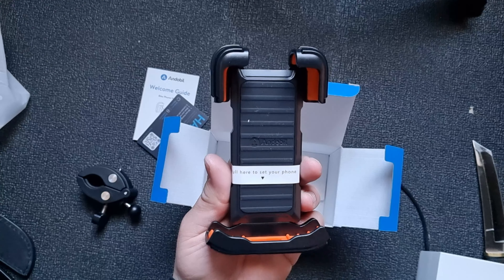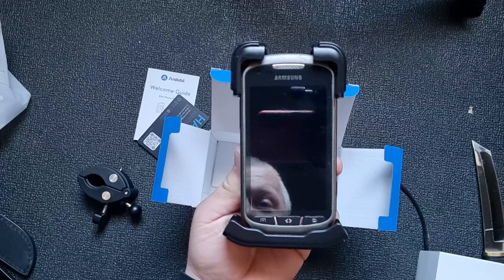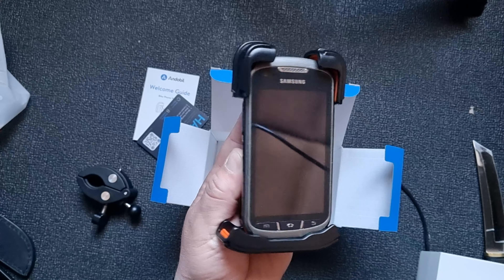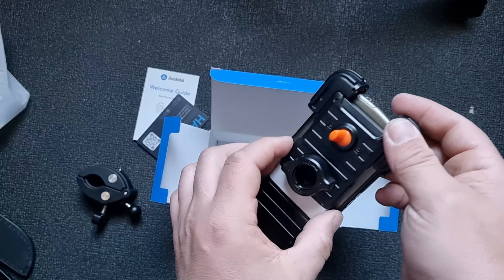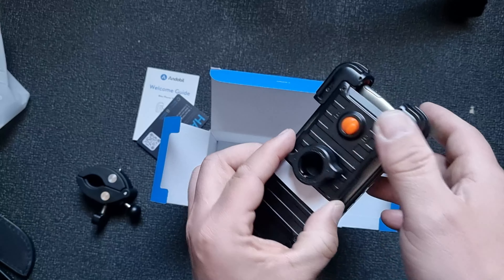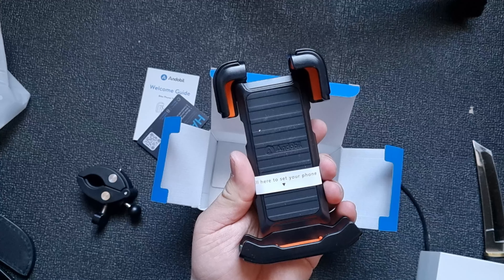Pull here to set your phone. What if I have a tiny phone — very tiny? It still fits. Wow, I like that. There's a lock button — it will completely lock so you won't be able to pull it. You have to unlock it and then you can pull it. That's super cool.